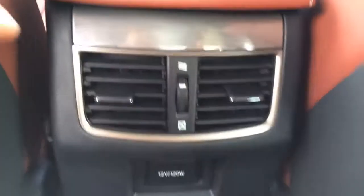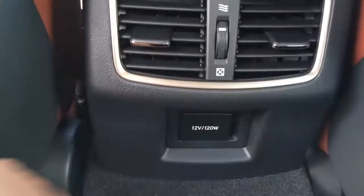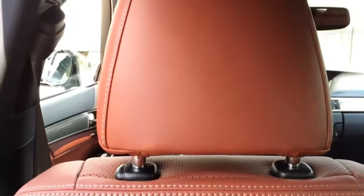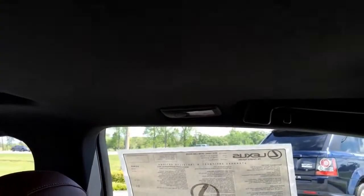Down here we have dual air vents for rear passengers, as well as a 12V power outlet. The back feels really comfortable and spacious. Lexus opened up more headroom and rear passenger space when it redesigned the GS350, making it more competitive with established competitors.